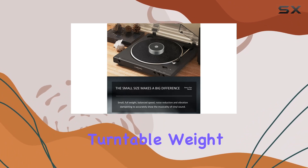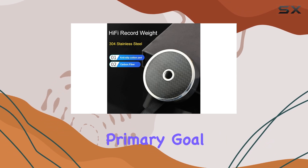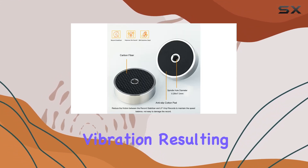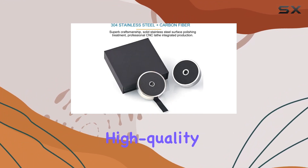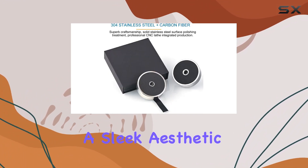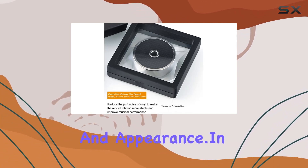The Record Platter Turntable Weight takes the stage to stabilize your vinyl records further. Its primary goal is to reduce vibration, resulting in a superior listening experience. Beyond its functional benefits, the high-quality stainless steel design adds a sleek aesthetic to your turntable, enhancing both performance and appearance.